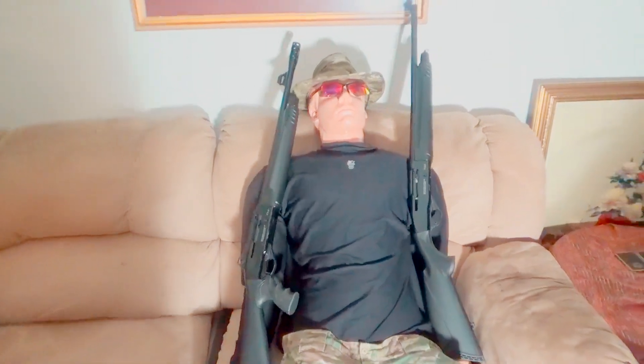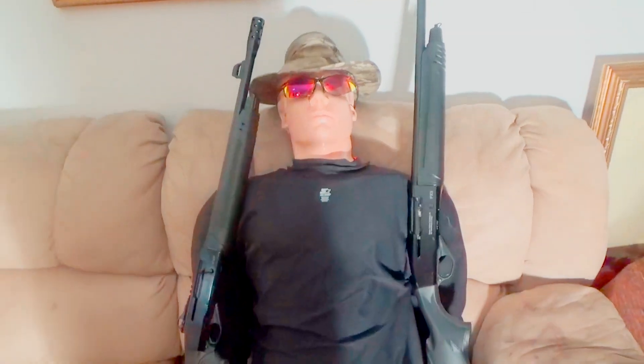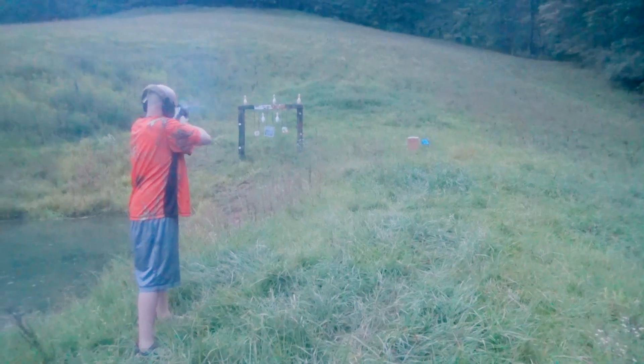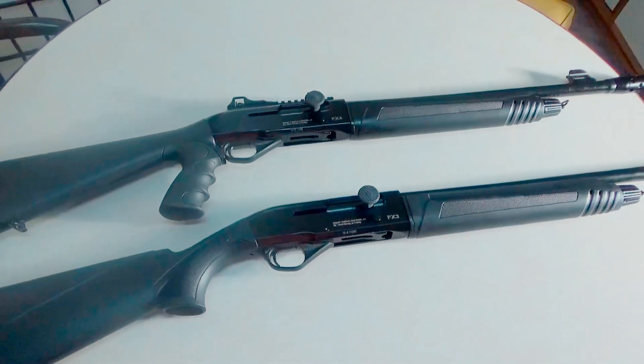Bob, I don't know if you're ready for semi-auto yet. We're about to find out. Hey everybody, Brad C here.